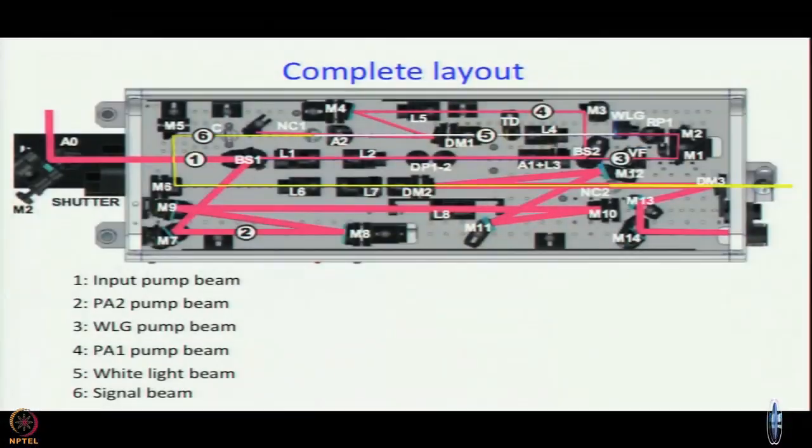This is what we have shown you: light comes in and using a beam splitter and different optics we split it into six different paths. We have already discussed the first path — the input beam — and started talking about the pump beam. In this module we will talk about all the paths inside our two-pass setup.